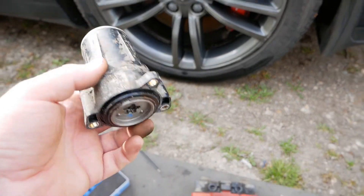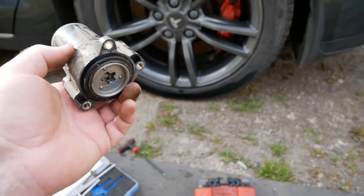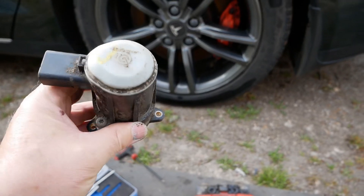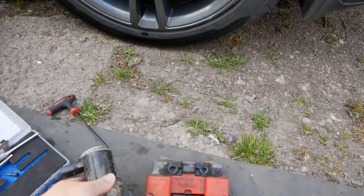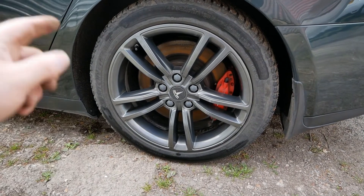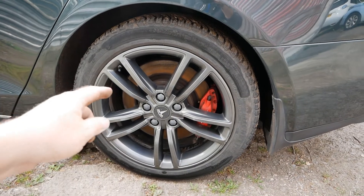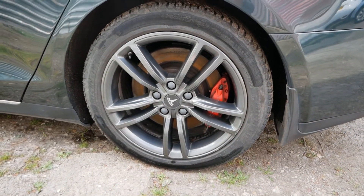I had ignored it, which I shouldn't have done really, but as always if it still works you tend to be too busy. The car had been sat still for a little while. When I went to move it, it released the handbrake on the other side, but this side would not release and it was all jammed solid.